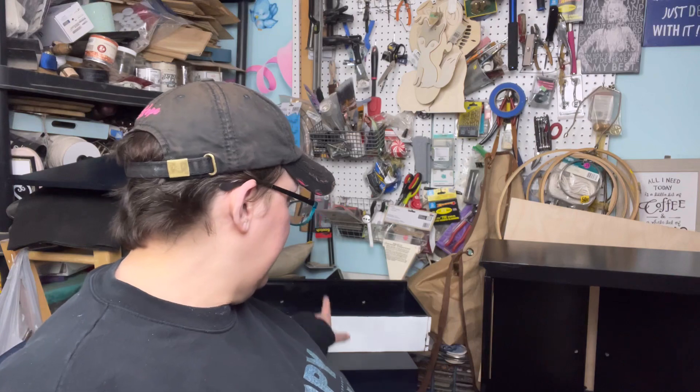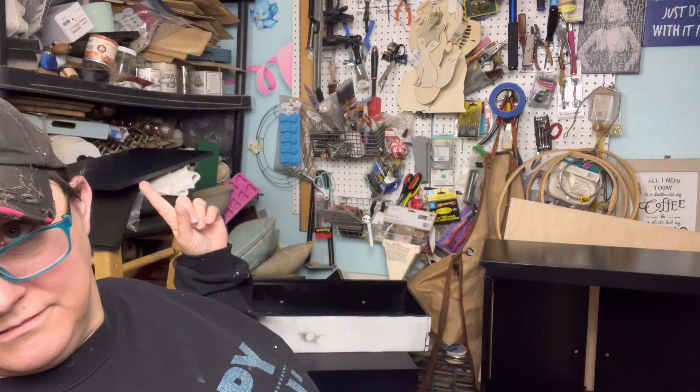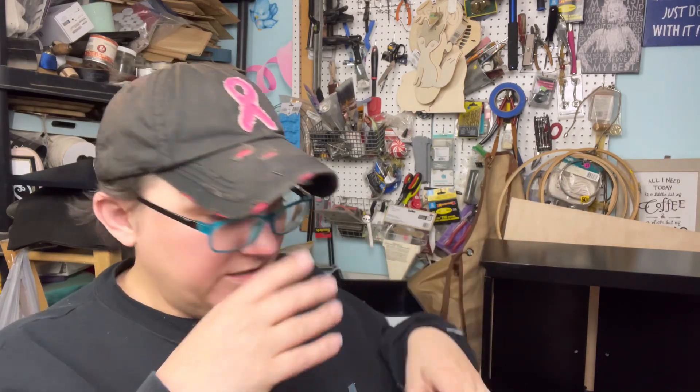I guess what I meant by getting myself sorted out was putting a coat of paint on everything. There's a coat of paint on the side, the inside of the drawer, and the shelf. I need to flip that over and get one more coat on the other side. I took some dog hair off the inside — I love her but I've got to stop cuddling Margo before I paint. There's hair everywhere.